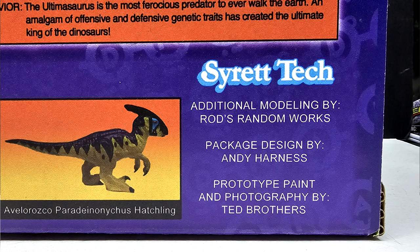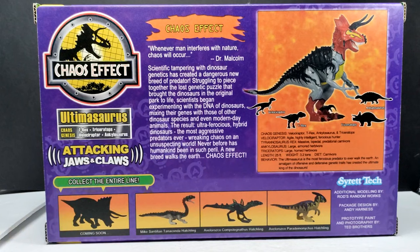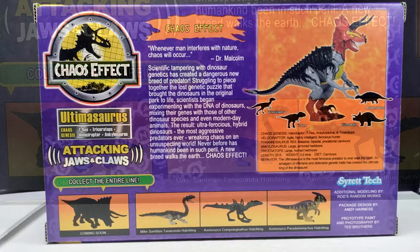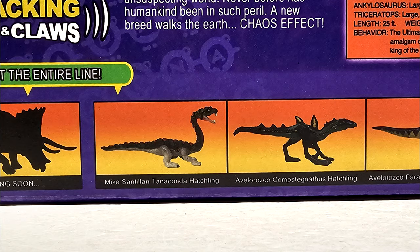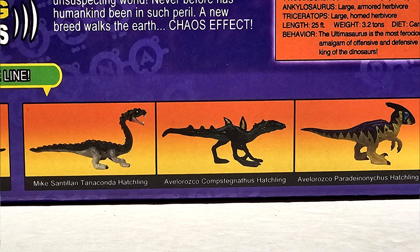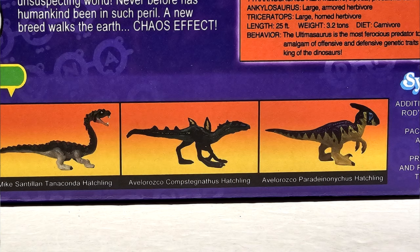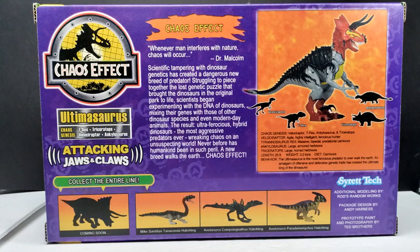Prototype paint and photography was done by Ted Brothers, well known in the YouTube Jurassic collecting community. Along the bottom of the box there's a sneak peek of other figures in the Syratech Chaos Effect line — the Triceratops released prior, listed as 'coming soon,' which would be awesome since I missed the first one. You can also see the hatchlings I painted and reviewed on the channel: the Tanaconda, the Compstagnathus, and the Paradinonicus, with sculptor credits listed as well.